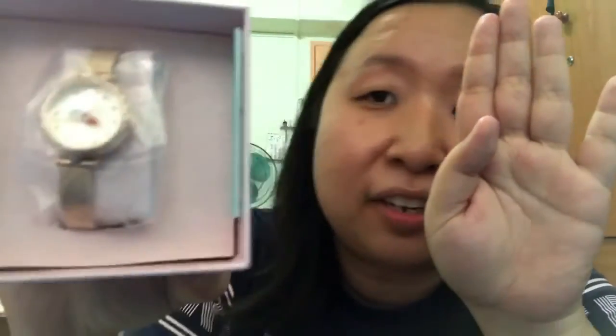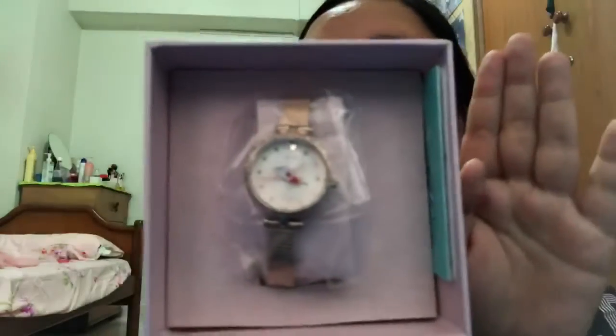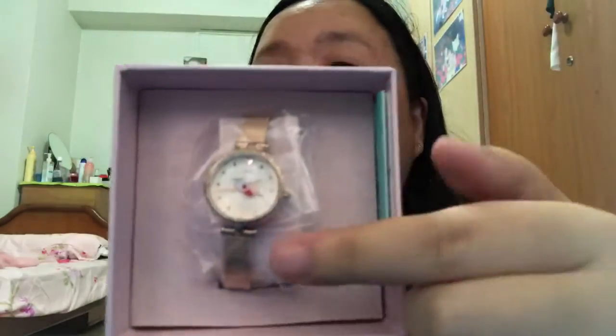Oh my god, it's so pretty! I ordered the Clow Card watch. There was a Clow Card watch, a Star Card watch, and a Clear Card watch. The thing is, the Star Card one — you can't really tell it's Cardcaptor Sakura — but the Clow Card one is much more obvious. Let's open it up. Wow, it's really really pretty — you can see the Clow Card here!